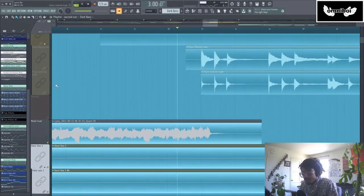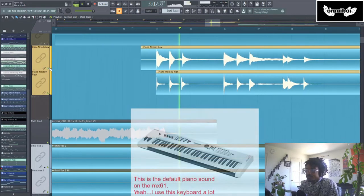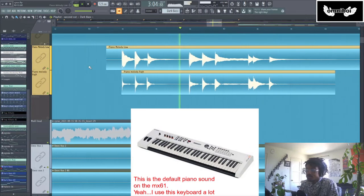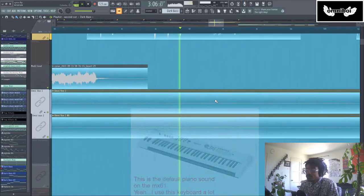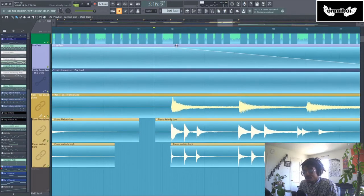Then I replaced that lead guitar sound with a piano. And then I dropped the energy completely by adding piano chords and dropping the drum and bass pattern to be halftime.